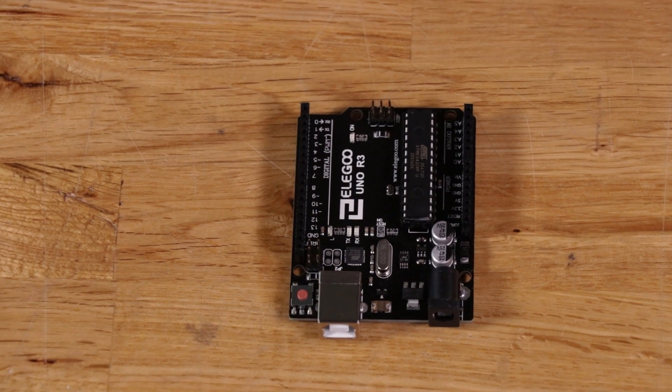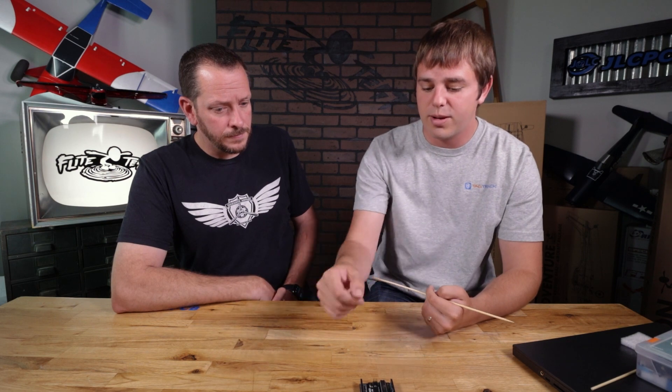That's also very common with model airplanes — servos generally work off of pulse width modulation. So if you hook a servo up to the Arduino, you'll be connecting the signal pin to a pin that supports PWM output — connected to a squiggly line.